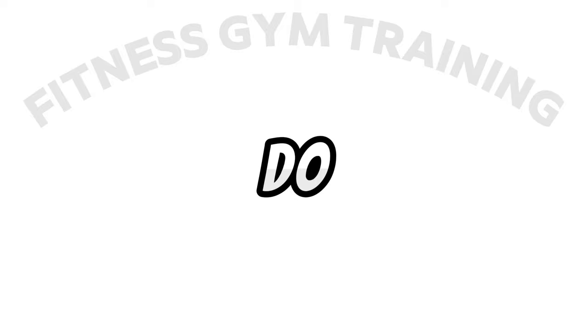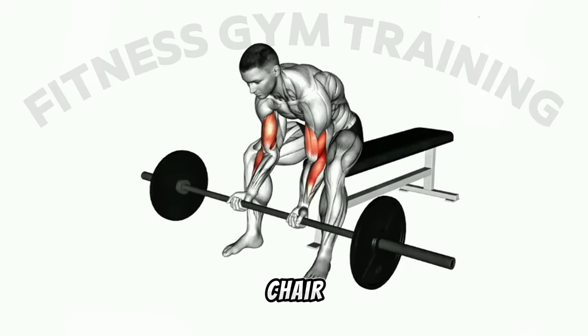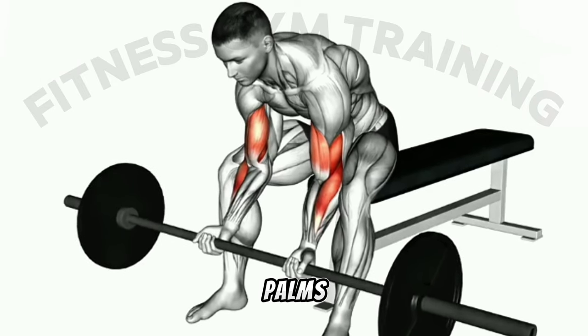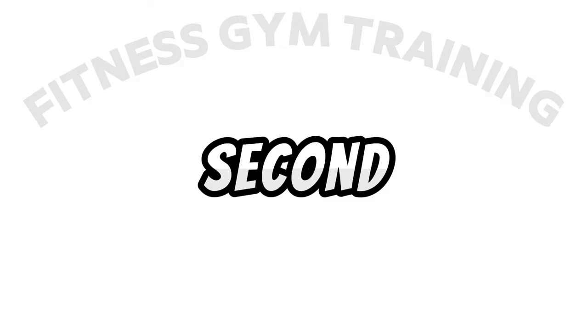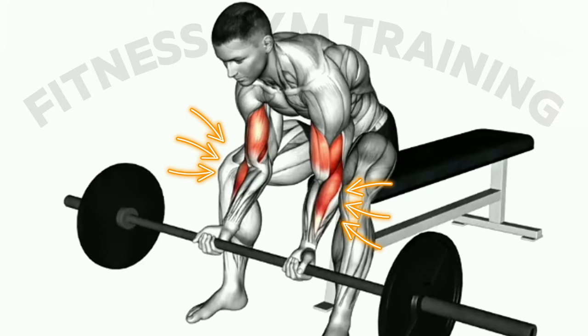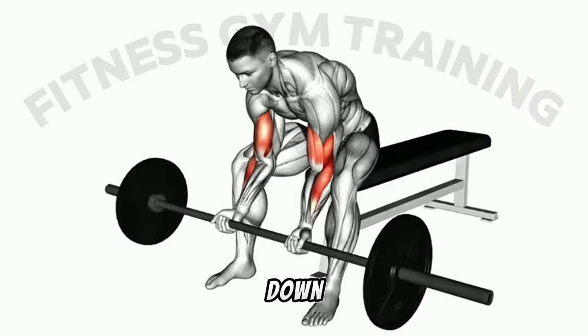How to do the seated close grip concentration curl. First step: sit on a bench or chair with your feet flat on the ground and hold a barbell with an underhand grip, palms facing up, with your hands about six to eight inches apart. Second step: rest your elbows on the inside of your thighs and allow the barbell to hang down towards the floor.